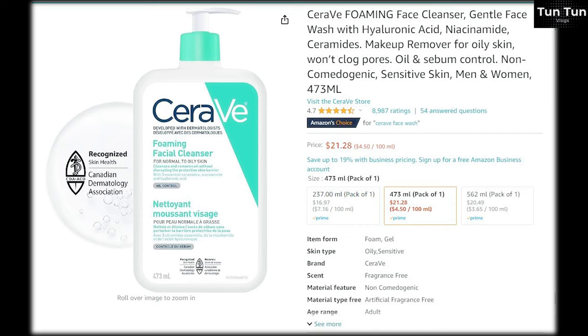If you use this cleanser, you can use it the same way to apply it. It's a good thing to use. The ingredients are hyaluronic acid and niacinamide.